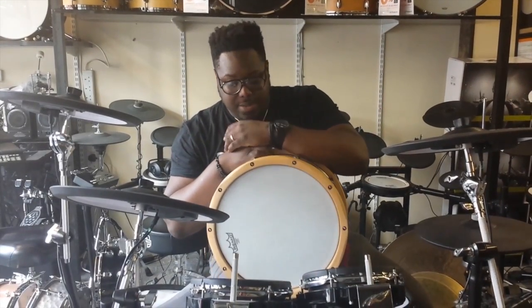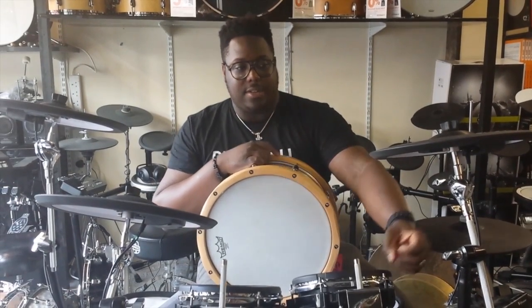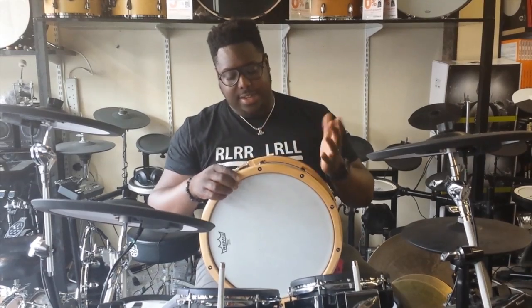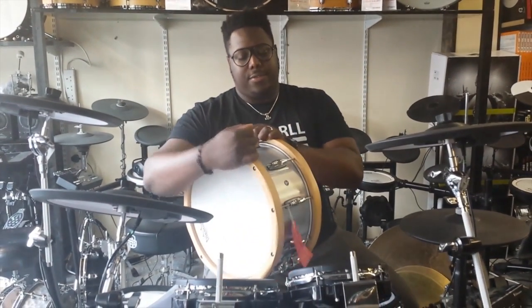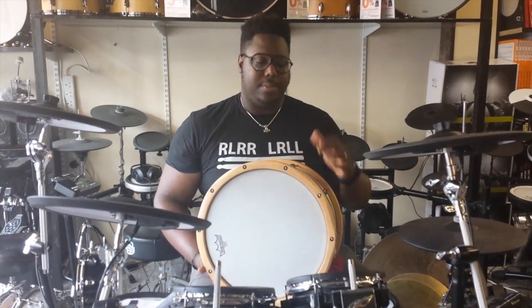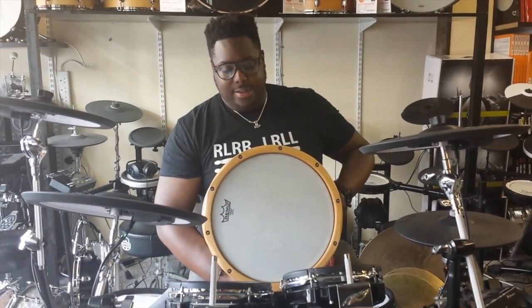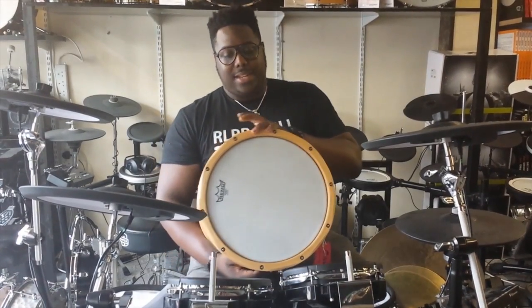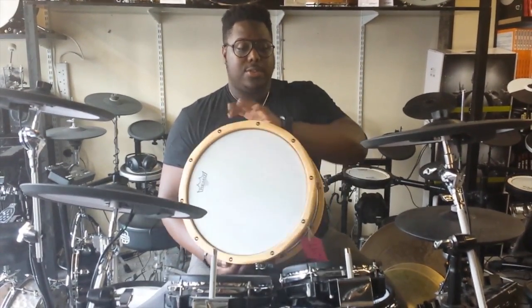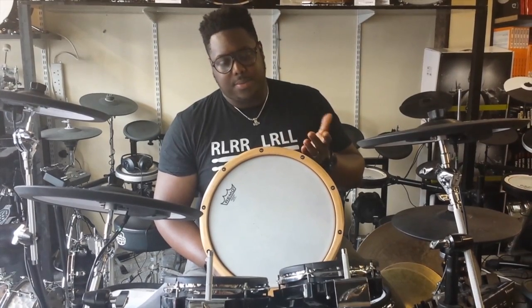First off we're going to talk about aluminium briefly. The overview is that they use it in a load of stuff — MacBooks use it sometimes. Aluminium is very light and malleable, very easy to shape and very easy to transport, which makes it quite popular. They're very easy to maintain as opposed to other materials, and some of the best known drums are made from it.